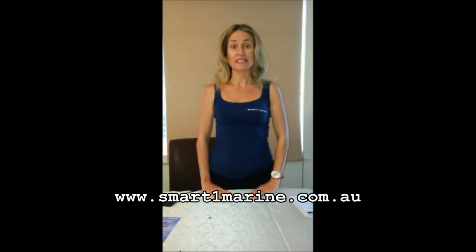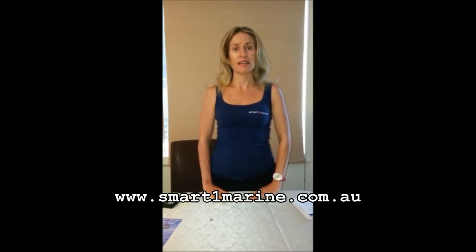For further information on the Sentinel Point Tracker, you can go to our website www.smartonemarine.com.au. Thank you.